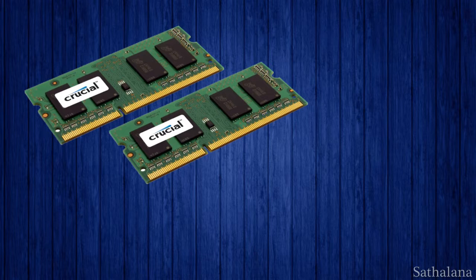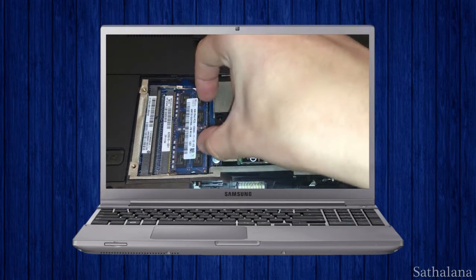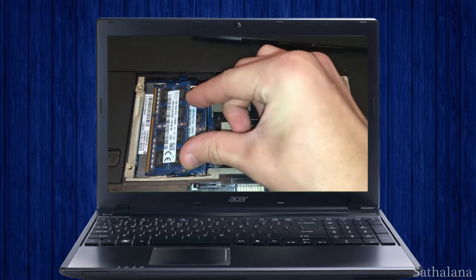Hello everyone. This is just a quick tutorial video about how to upgrade the RAM in your laptop computer. First, you need to make sure that your new replacement RAM is compatible with your computer.